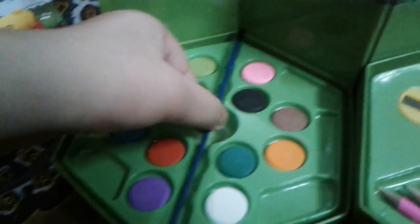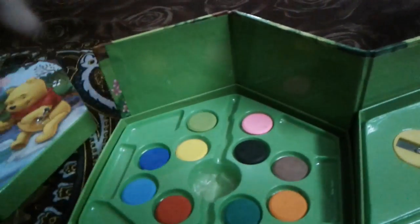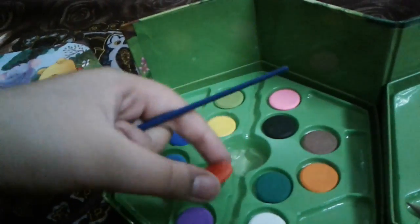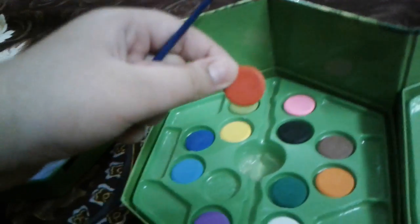Water colors. Do you want to see a magic? Okay, I will show you. No, this is not a magic. I am making you fool. This is a paint.